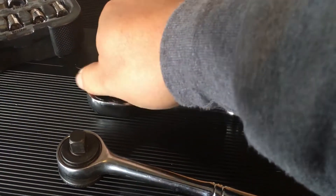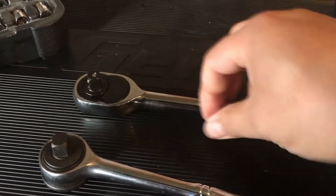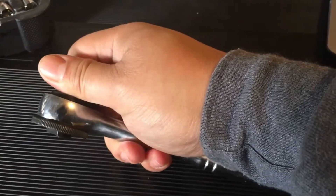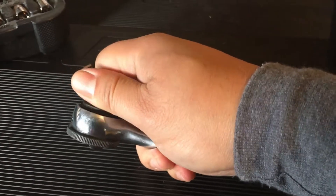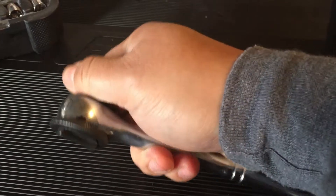Definitely moves a lot easier. There are noticeably more teeth inside this ratchet than there is in this one. This one sounds like your standard one that you would get from like Walmart, or even the Home Depot ones that are the cheaper end.